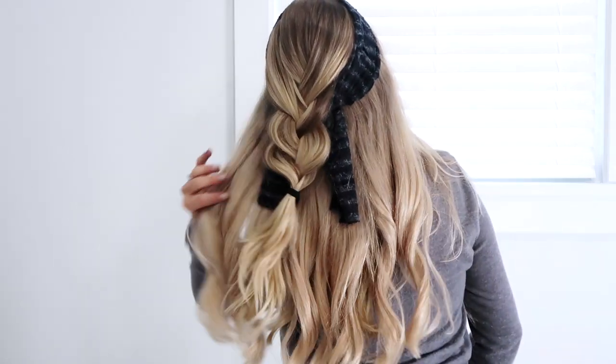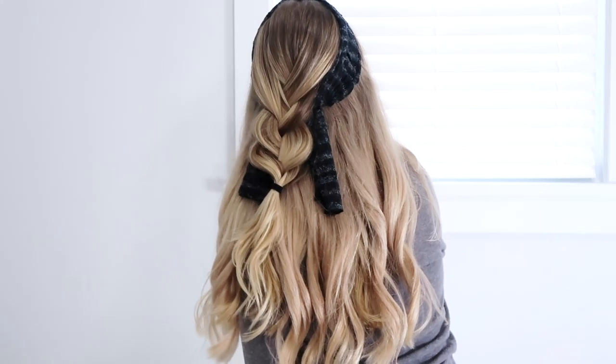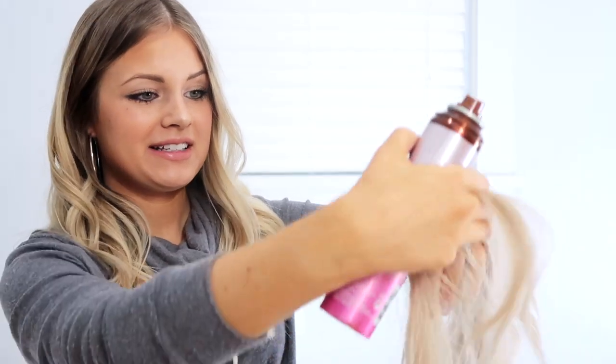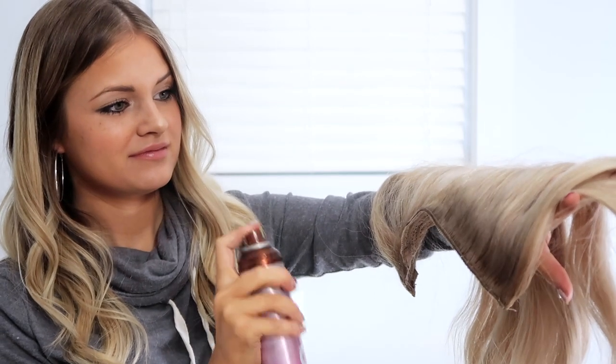Hey everyone, it's Shannon Van Fleet here. I'm really excited about today's video because I'm showing you some super useful life hacks with halo extensions. These are for your days when you were just so lazy, which for me is actually fairly often. I do these quite a lot. They're realistic hacks and I think you're going to love them.